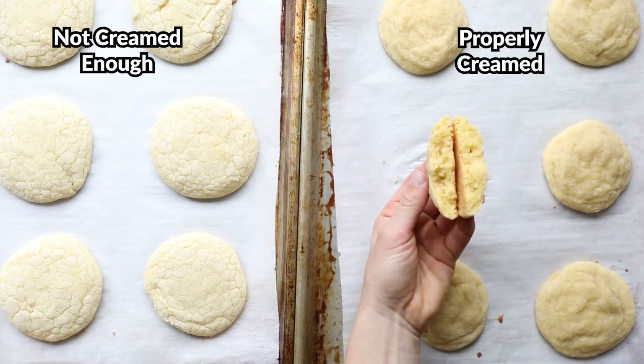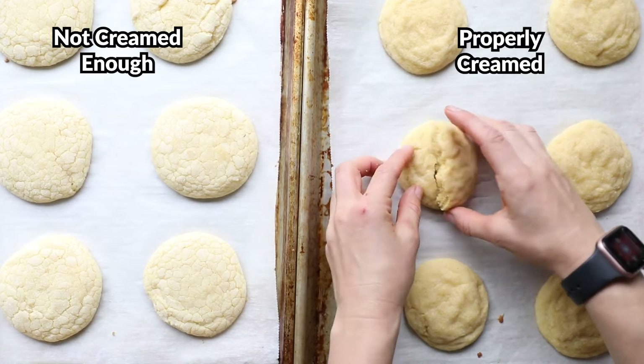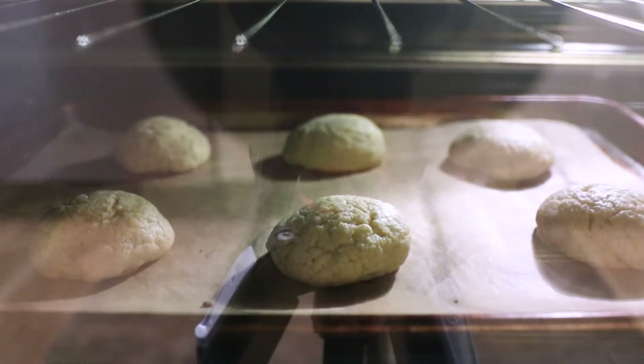Air being a poor heat conductor means it takes a lot of energy — or in this case, time — for heat to transfer through it and for the temperature of the cookie to change. When we put the cookies in the oven, they're on a metal baking sheet, which gets hot really quickly because, unlike air, metal is a good heat conductor. That energy transfers to the dough because the dough is touching the baking sheet.